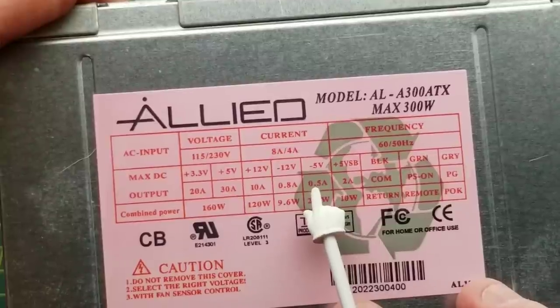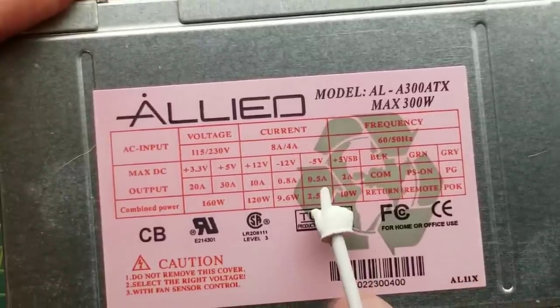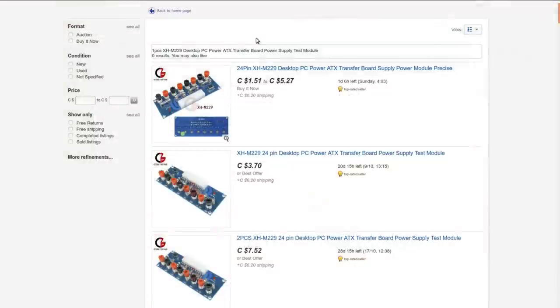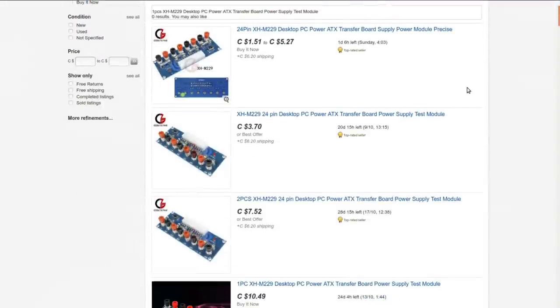The minus 5V you probably won't find on a modern power supply - it was used for floppy drives I think. Anyway, it's the XH-M229 desktop PC power supply ATX transfer board power supply test module. I got it from cctv_008008 and paid $3.98 Canadian. This seller isn't selling it anymore, so I'll link you to a search that brings up a whole bunch of them from different sellers.